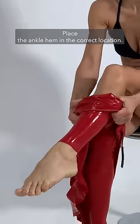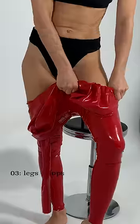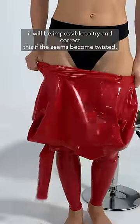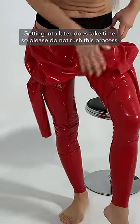Place the ankle hem in the correct location. Make sure the side seams are also placed in the correct location. Once you start working the latex up your leg, it will be impossible to try and correct this if the seams become twisted. Getting into latex does take time, so please do not rush this process.